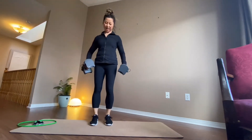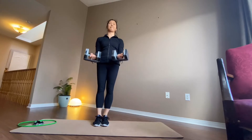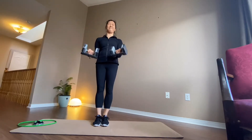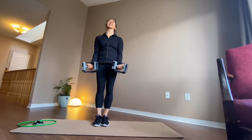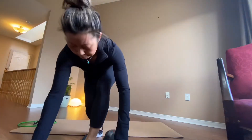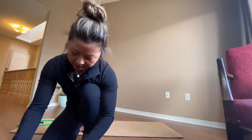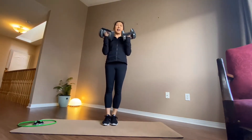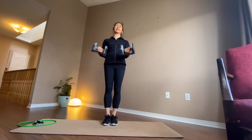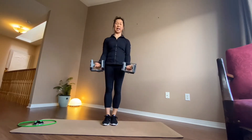Pick up the dumbbells. Feet together. Keep your elbows right on your side, don't let them go forward. It's only three. I'm having a hard time. Four. I'm going to lower the weight.